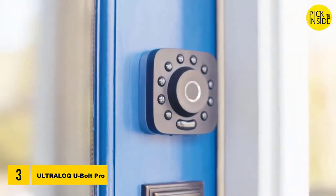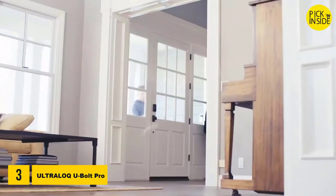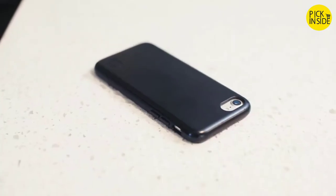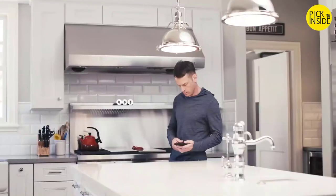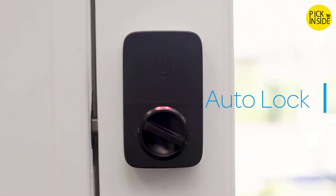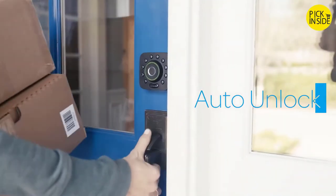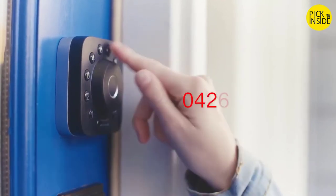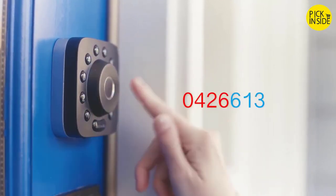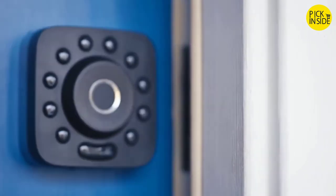Introducing the Ultralock U-Bolt Pro 6-in-1 smart deadbolt, with features like 360-degree live fingerprint ID, phoneless entry for ultimate flexibility, and keyless features like auto lock and auto unlock for when your hands are full. An anti-peep touchscreen lets you enter a security code embedded in a random group of numbers. The U-Bolt Pro is modern home security — a smart deadbolt built to make everyday life easier.